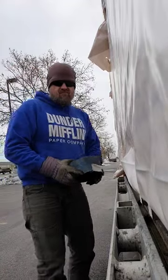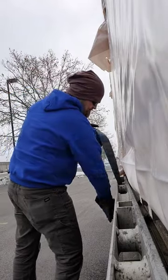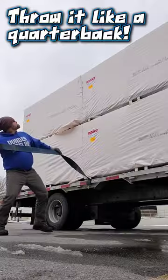Alright class, today's lesson is on the proper way to throw a four inch strap over your freight. You put the buckle end of your strap through the rub rail, loop it around, hook it, and anchor it. Put a twist in your strap, throw it like a quarterback.